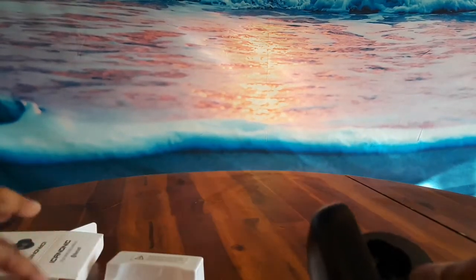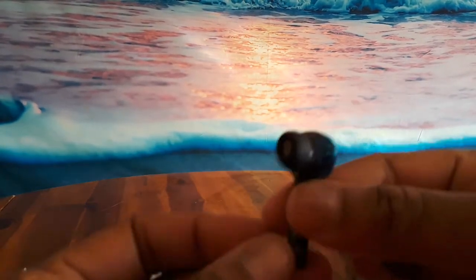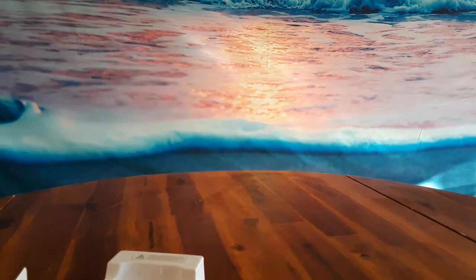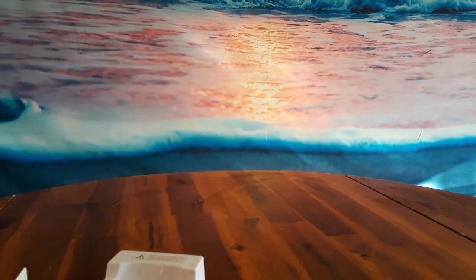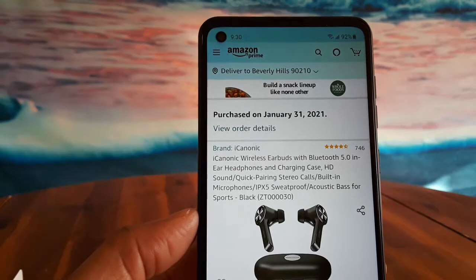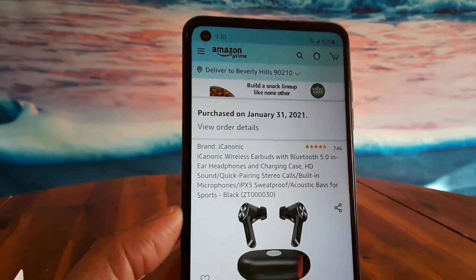I believe it said up to five hours play time. Let me read something off the Amazon.com website for these. I picked those up for like $7 and change — it was a lightning deal and I just got them yesterday. Let me make sure I give you the important details for the Bluetooth. I purchased these on January 31st.